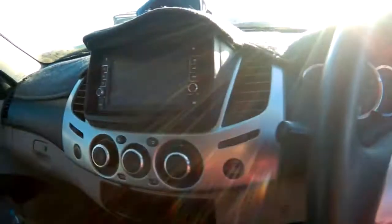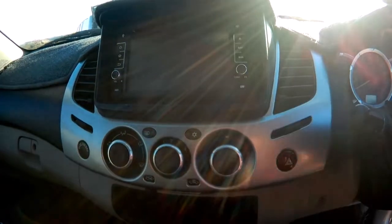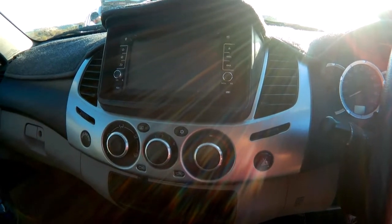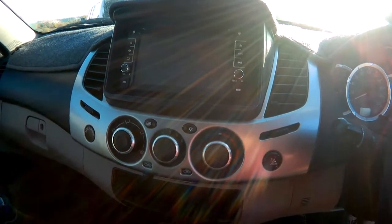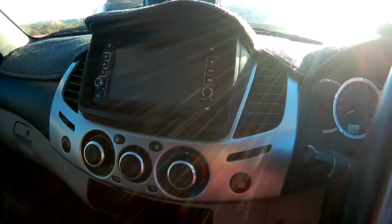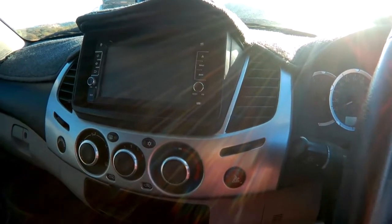So this is the inside of my Triton. It's pretty standard in here, but I'll just go through it quickly. We've got the double-din head unit. This is mainly because the standard head unit when I bought this car didn't have Bluetooth, so I replaced that straight away. It's got navigation and that kind of thing in there as well. There's nothing worse than having a pretty average stereo.